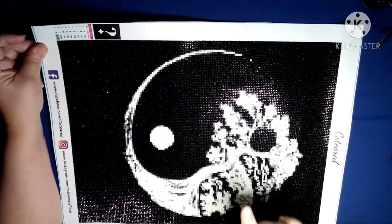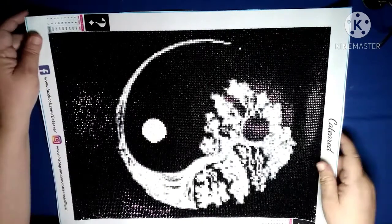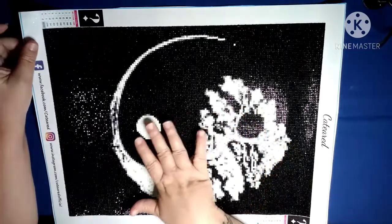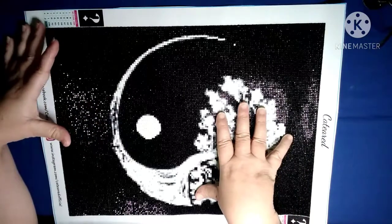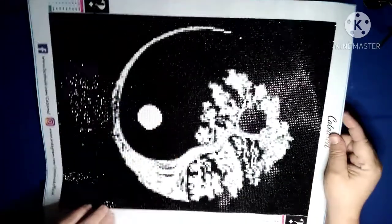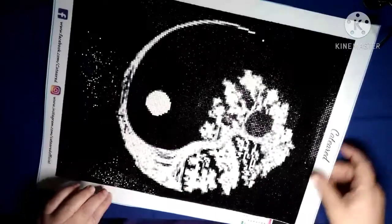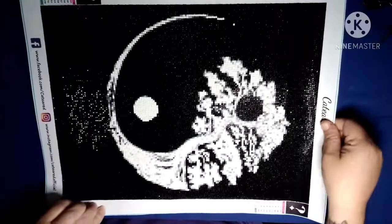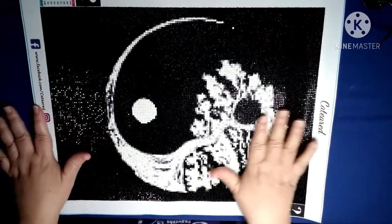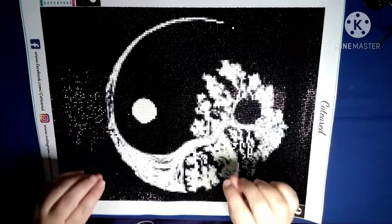Not only was the mystery painting supposed to be a mystery, but there was also a mystery picture within the picture, which is right here — and hopefully you can tell — but it is a bonsai tree, or I'm assuming that's what it is. That's what it looks like to me, a bonsai tree. And there is also a little surprise that you don't know about.